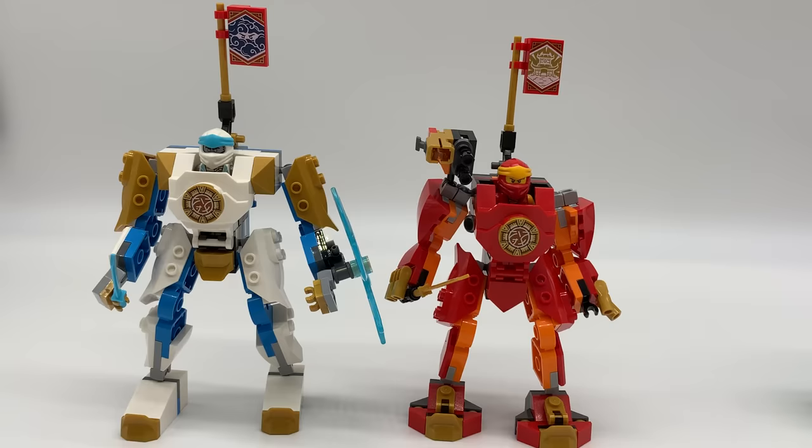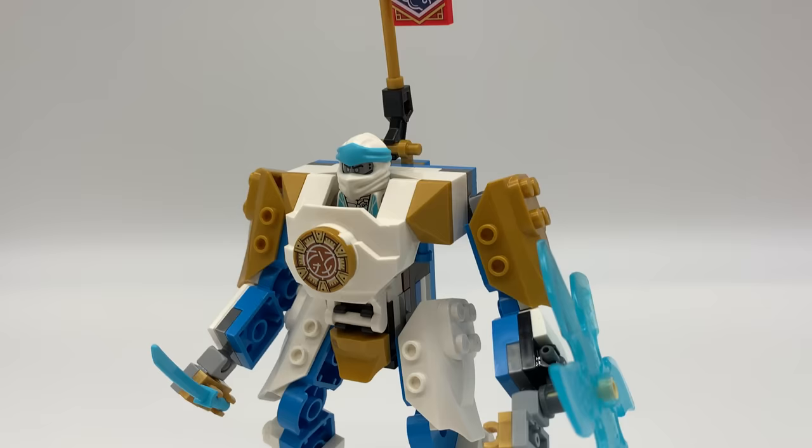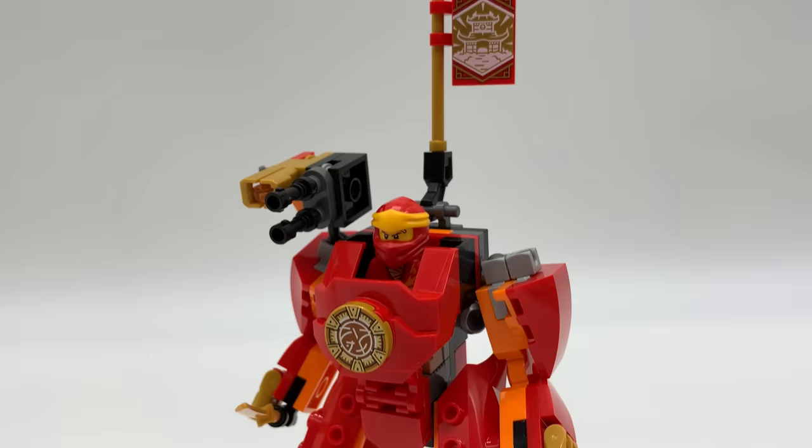Unfortunately, the sets only came with two and a half of these mechs. But I was really impressed with how these mechs fit alongside each other, yet were still distinct. Zane seemed like a bulky, strong attacker, while Kai's seemed more designed for speed. I really wished these mechs existed for the other four ninjas, so I decided to set out to do just that.